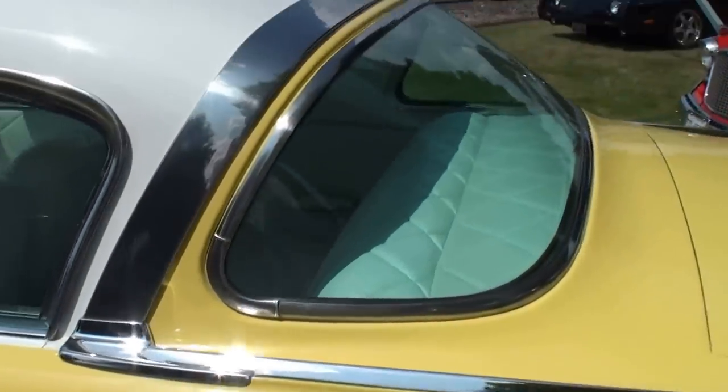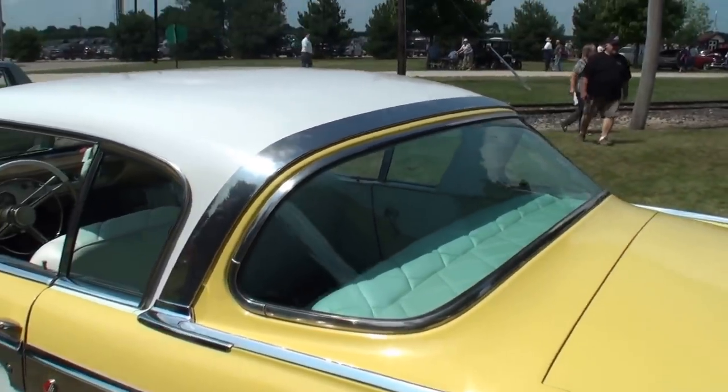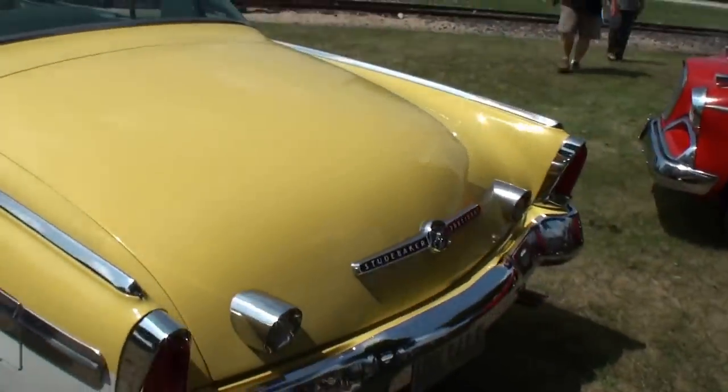And we've got the wonderful wraparound back window with the two-tone paint. Jerry, come on with me.